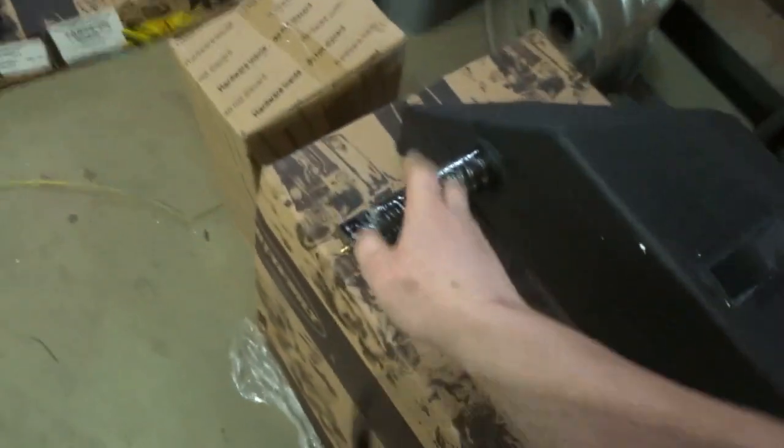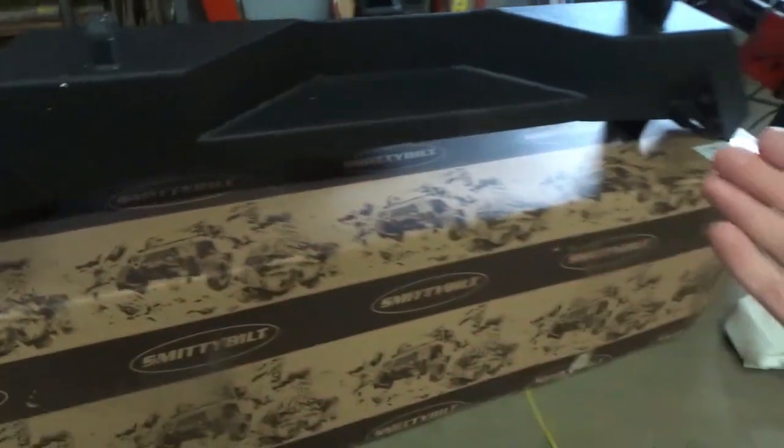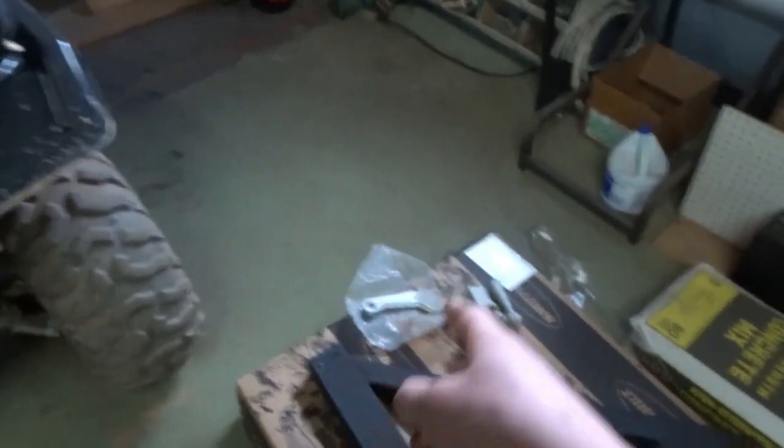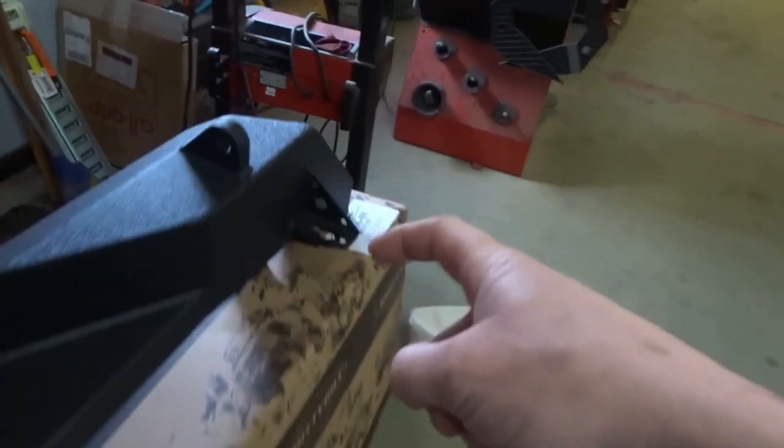It's kind of upside down, but anyway it's a rear bumper from Smittybilt. As you can see it's got the brackets here and here, and it's also a swing-out for the tire carrier to get the tire off the tailgate. There's the swing-out — it goes on your pin, and up here is where you bolt your handle and your latch, which goes on this end. Kind of hard to see because it's upside down.